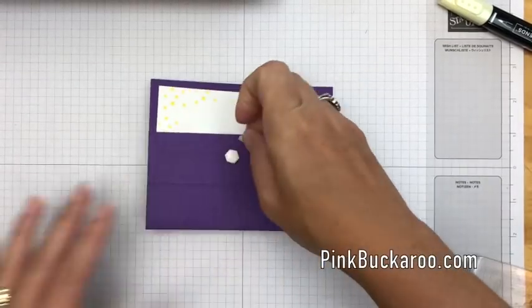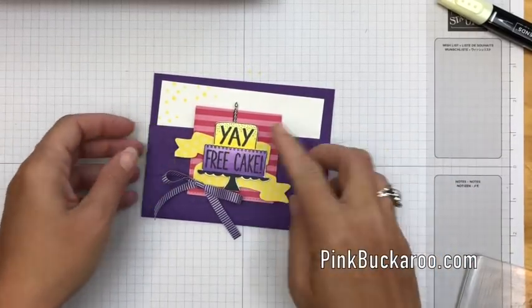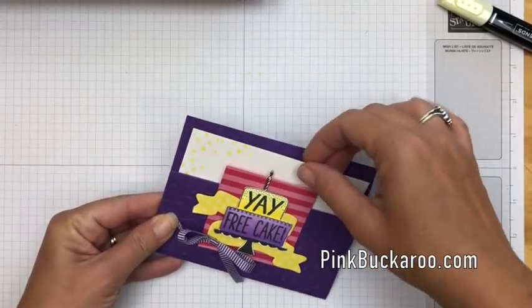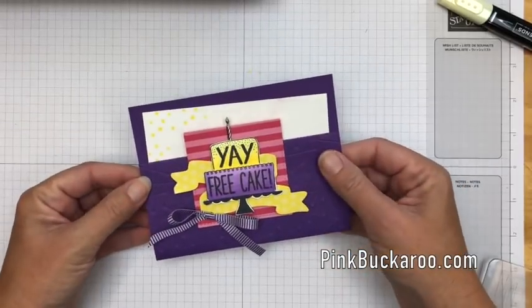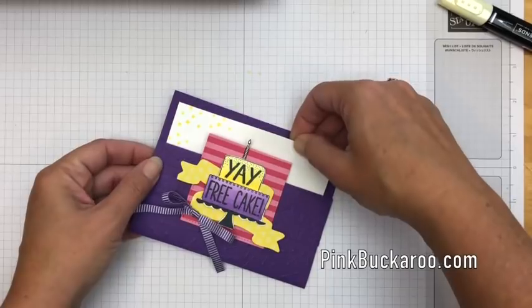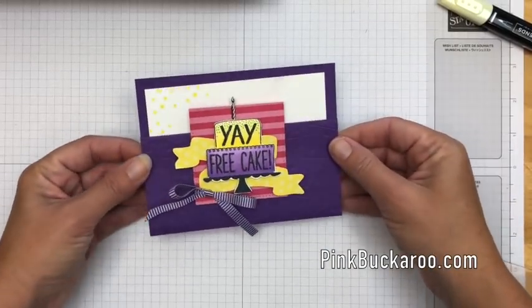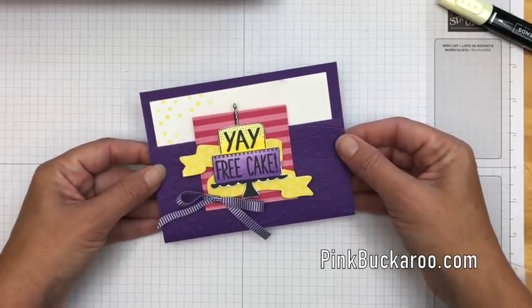A couple of dimensionals and I'm gonna add that little decorated piece we made earlier — and there we have it! I hope you like this card. Think about this design — you could use lots of different stamp sets to make fun little pocket cards like this. If you have questions, please let me know, and make sure you hop over to my blog and find the PDF so you'll have all the measurements and all the tools that you need. Thanks everybody, bye bye!